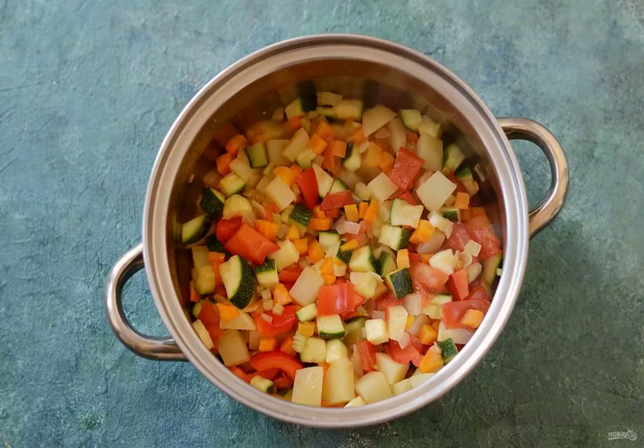Add potatoes, sweet peppers, tomatoes, and zucchini. Cook for another 10 to 15 minutes, stirring occasionally.